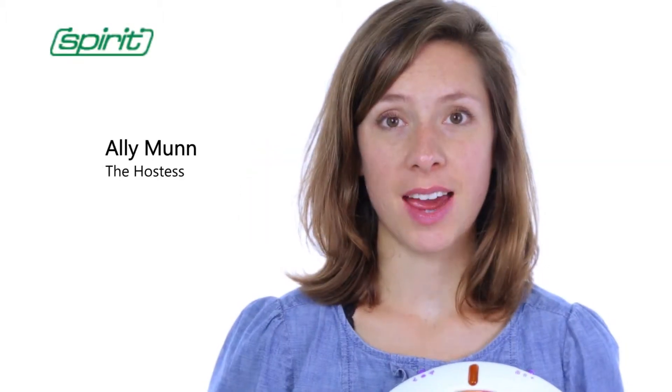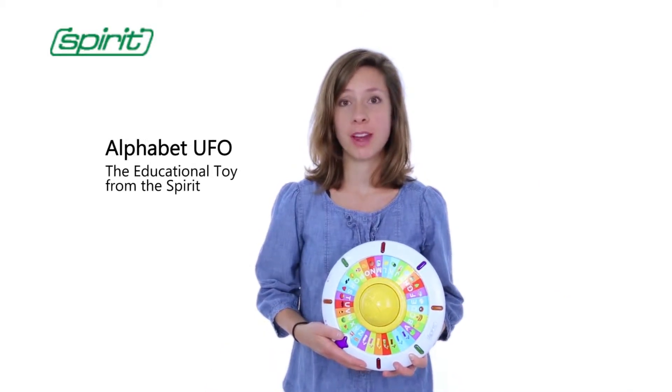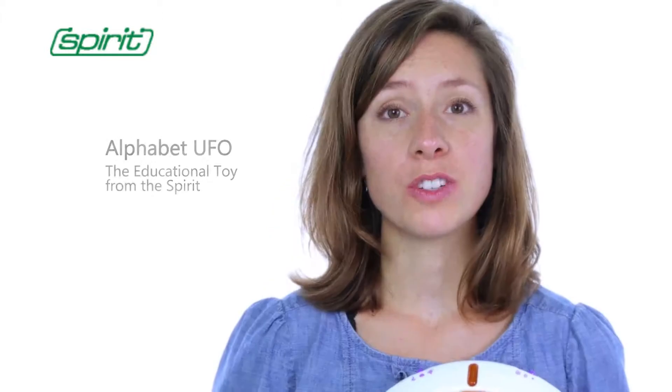Welcome to Fun and Learn Toys Time. Today I'm going to introduce the Alphabet UFO Toy from the Spirit Series, which focuses on building children's early speaking skills.